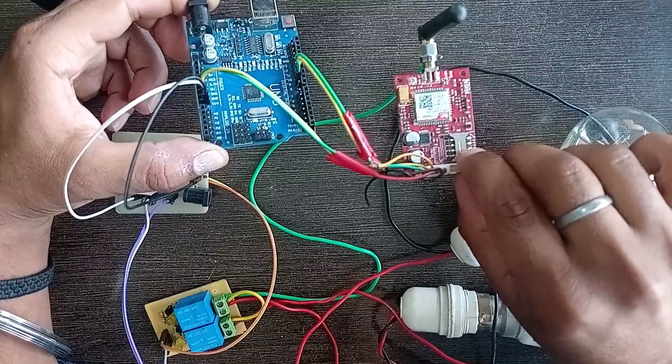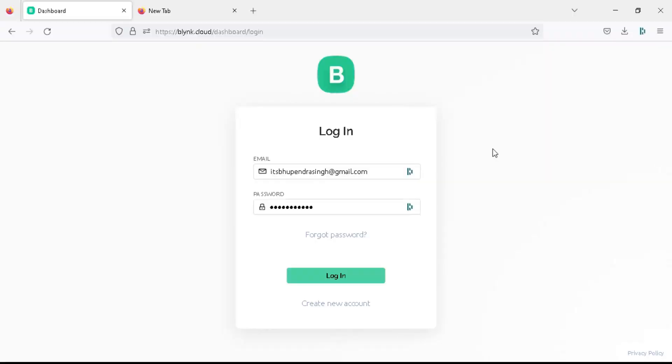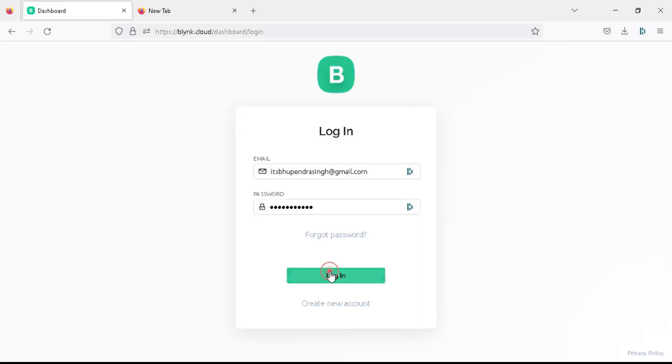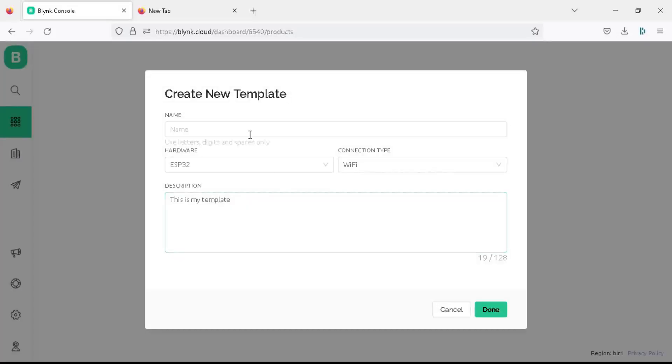Now it's time to configure the new Blynk 2.0 website. Go to the Blynk Cloud website and go to the login page. Login to your account. If you don't have an account, you can create a new one by clicking on the create new account link. After login, you can see the new template button to create your new project, so click on it.